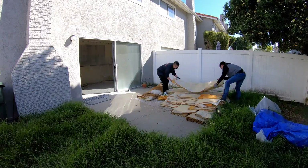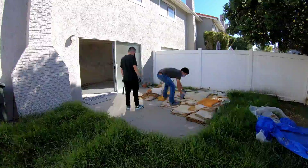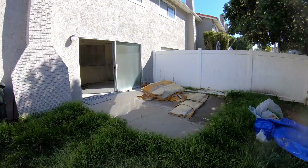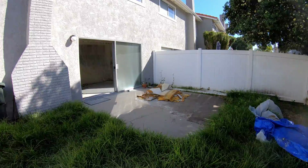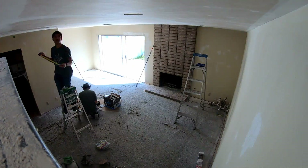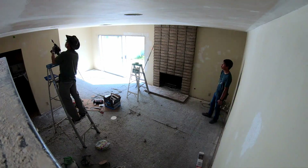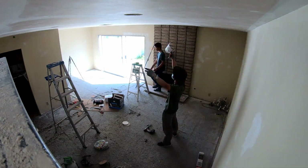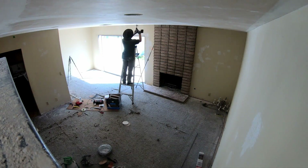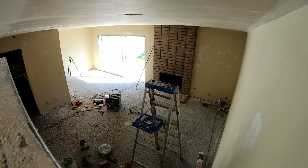I'm going to do something a little different and do a voiceover instead of background music — maybe you'll like the commentary. So here we're removing the carpet. The city of Oxnard was doing an event where they were hauling big items like carpets, couches, and tires — kind of like a spring cleaning event to prevent big items ending up in the street.